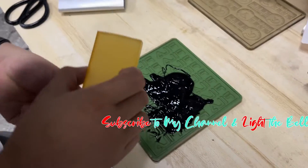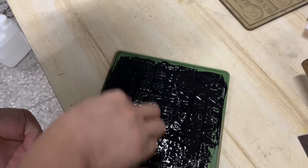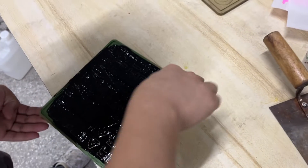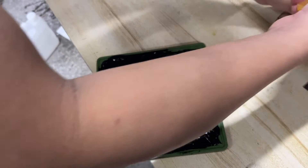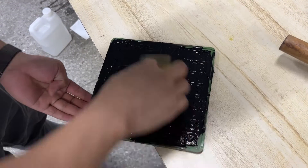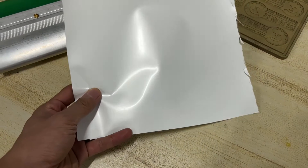We put the material — liquid silicone — into the mold. Use this one. Just use the back hand and you pull the mold.